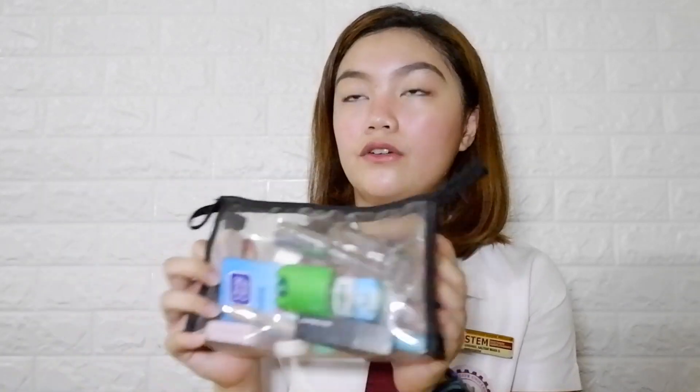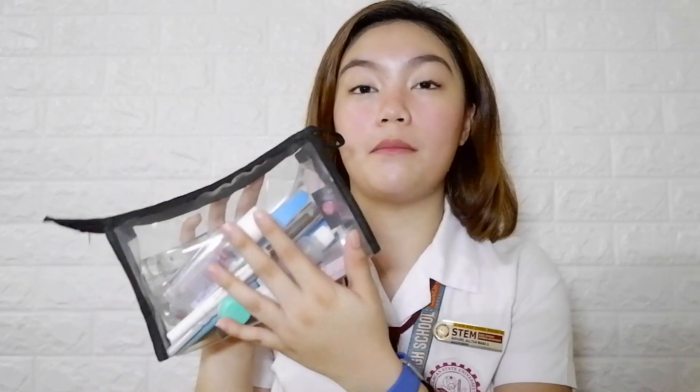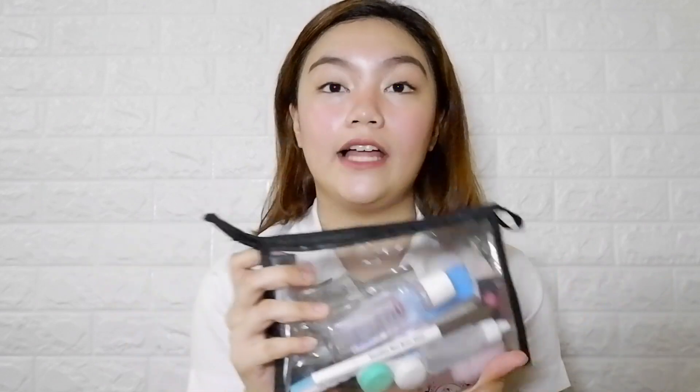And actually pala yung bag ko nabili ko sa Trinoma. I really like this kasi transparent siya and makikita ko na agad yung laman whenever I need something. I really like this bag and kasya lahat na kailangan ko — pwede pa mag-add whenever I need makeup talaga.